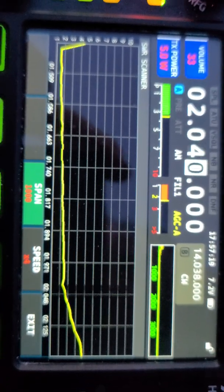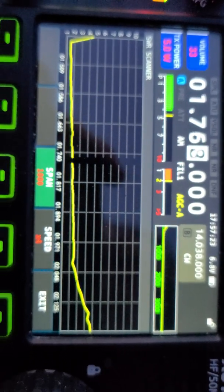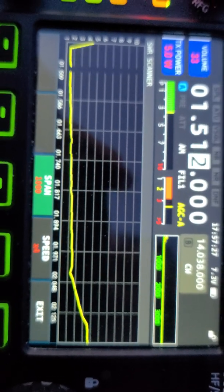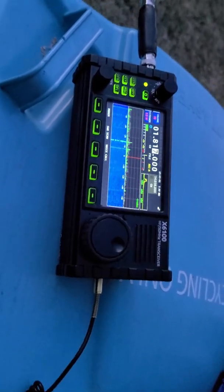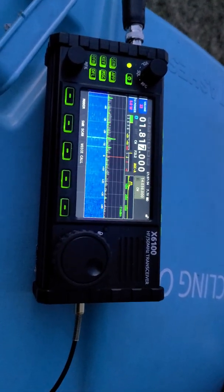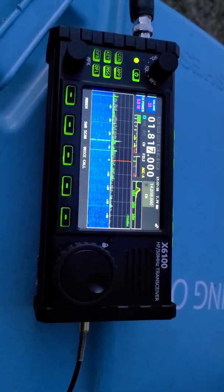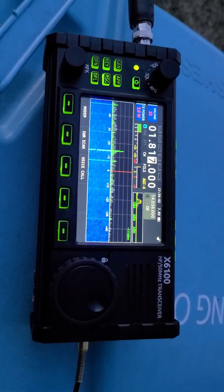For kicks I put it on 160 meters and it's really not that bad — should be able to work some CW maybe with the tuner on. That actually surprised me. I'm looking forward to using this End-Fed Half-Wave antenna out on an activation, hopefully this weekend, and putting it into a real test. Thanks for watching. KN3A.